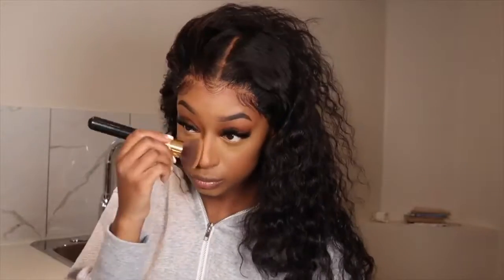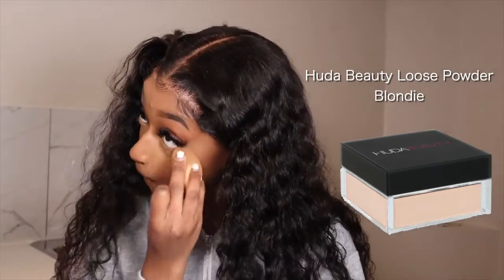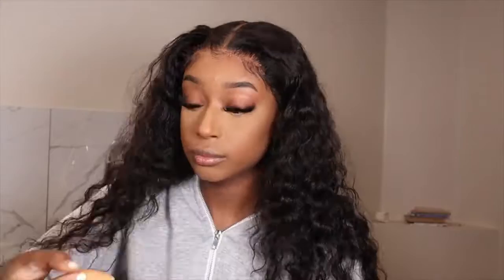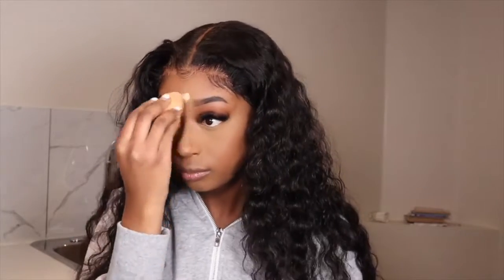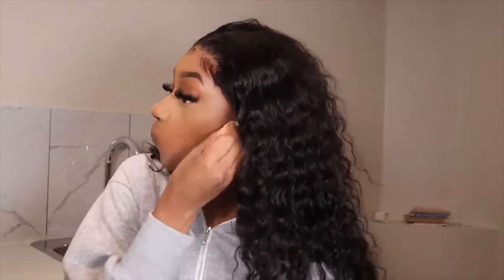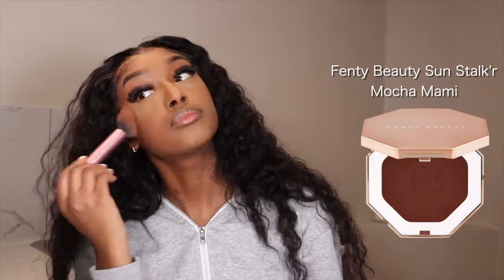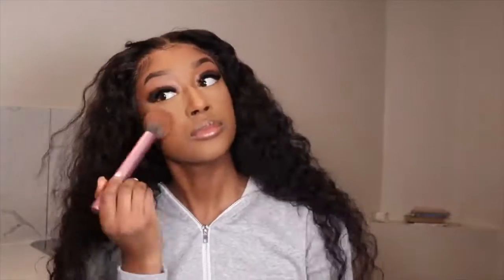This concealer is pretty light so I have to make sure everything is blended out with no harsh marks or lines of demarcation. I blended that out using my foundation brush. Now going under the eyes with Huda Beauty powder in the shade Blondie, putting that everywhere I placed concealer. Then we're bronzing — I'm using Mocha Mommy, putting that where I put my contour as well as a little bit on my forehead and chin area.